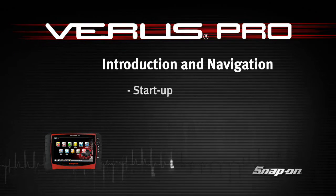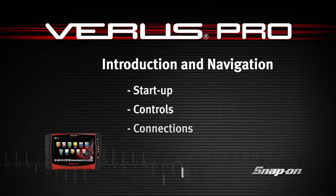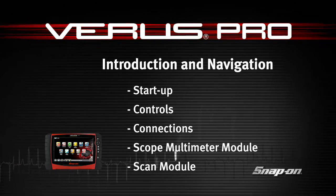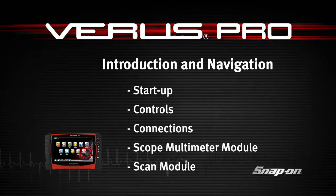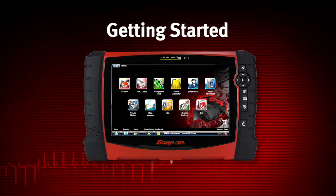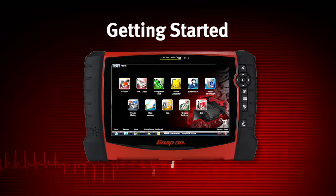Snap-on Training Solutions helps you get the most out of your VerisPro diagnostic tool. This training module covers the basic setup and controls. Before operating or maintaining VerisPro, read the safety instructions and user manual carefully, paying extra attention to the safety warnings and precautions.